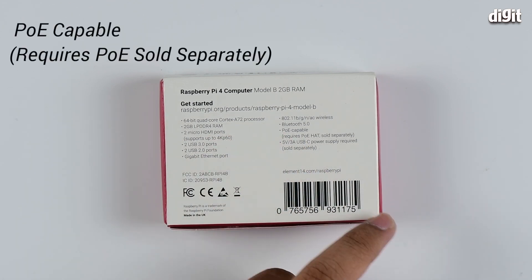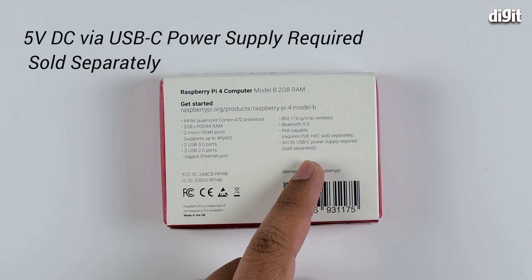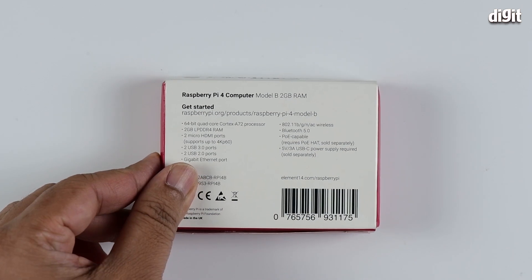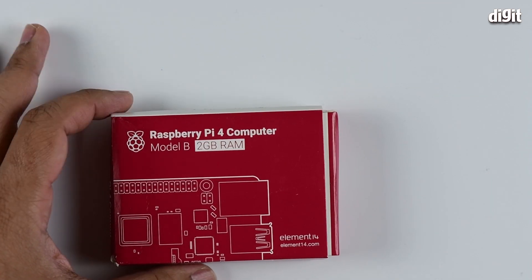It also has wireless AC, making it dual-band, Bluetooth 5.0, and it's capable of taking power via Ethernet, though you require a separate HAT for that. For power supply, it uses a USB Type-C port. That's about all the specifications we can see on the back.